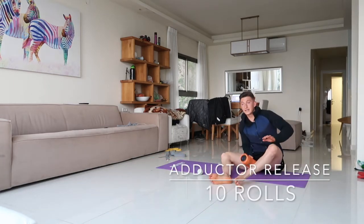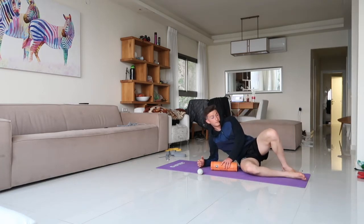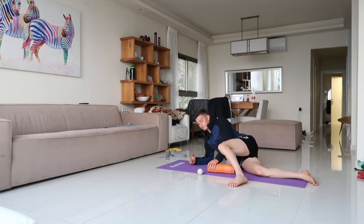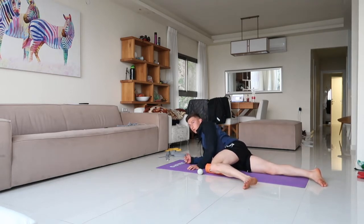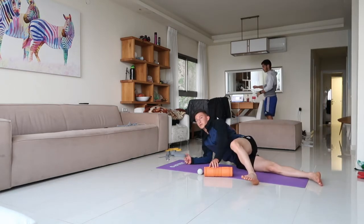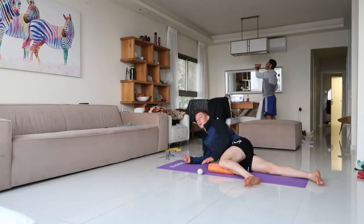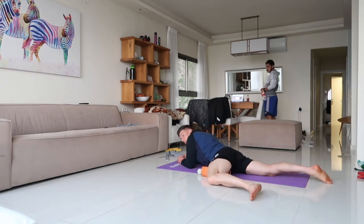Next, hit the adductor — the groin region on the left leg. Lie with the leg at a 90-degree angle and roll from the VMO up to the groin region, ten times.